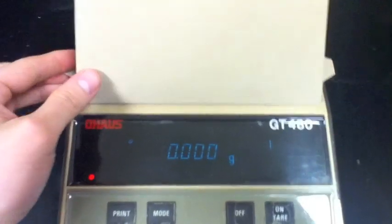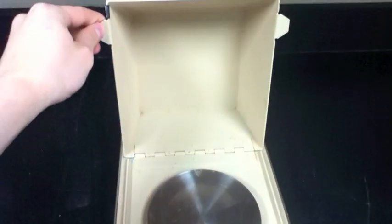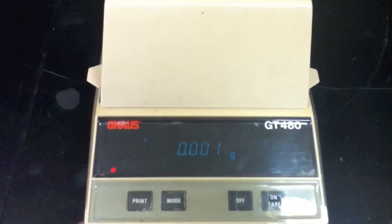Before we re-zero the device, we first must open the lid, exposing the balance platform. Notice that the readout of the device changes depending upon whether the lid is open or closed. Therefore, the lid should be closed whenever obtaining a reading.